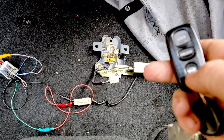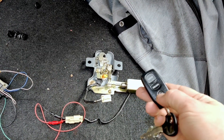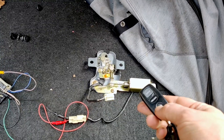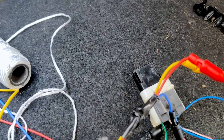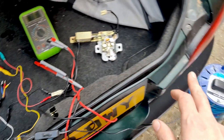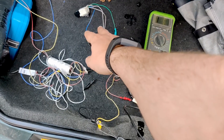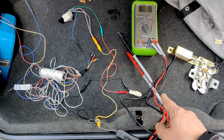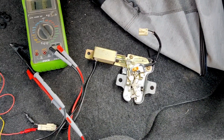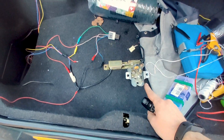So here we go. In theory, when I hit this, we should see an actuator. Nope. Just to sense check that things are going to work, I brought my 12 volt supply. It is providing 12 volts to the relay signal and constant live, and it's providing ground to the solenoid. So when I switch this, that activates. Okay, so first attempt didn't go quite right and I figured out why.